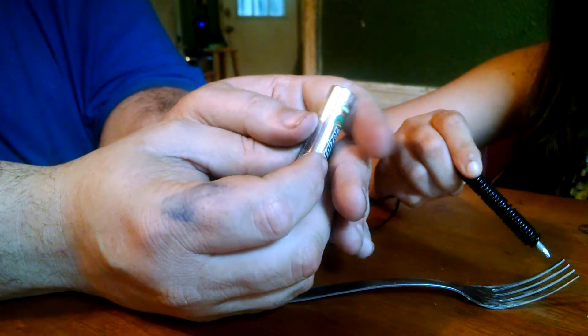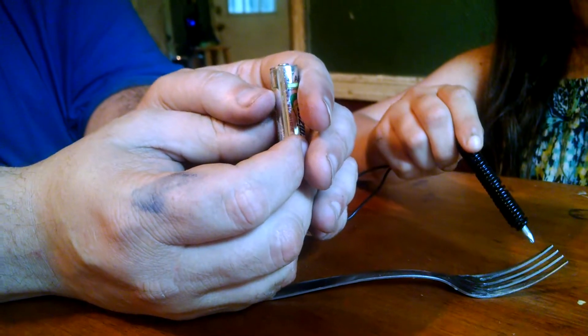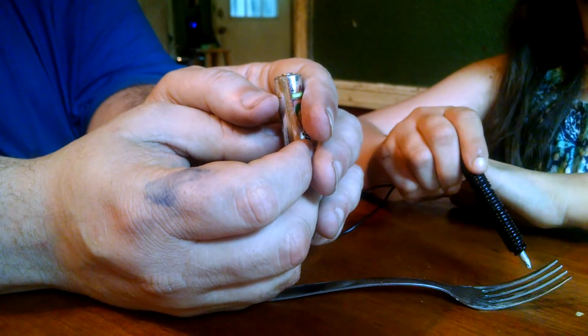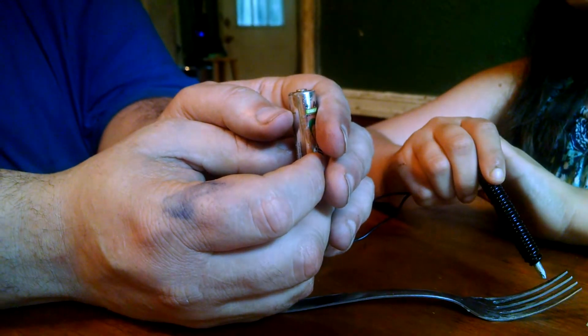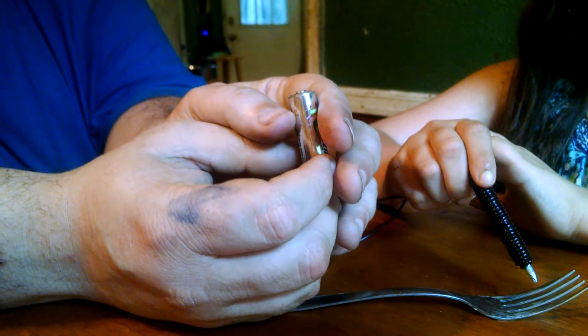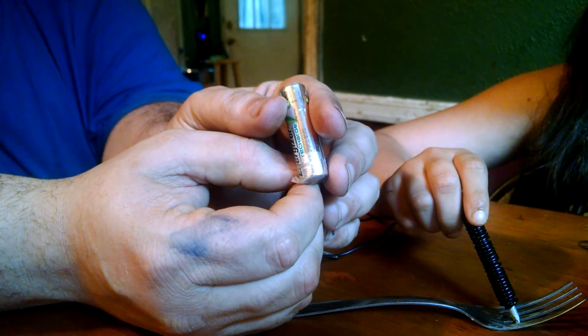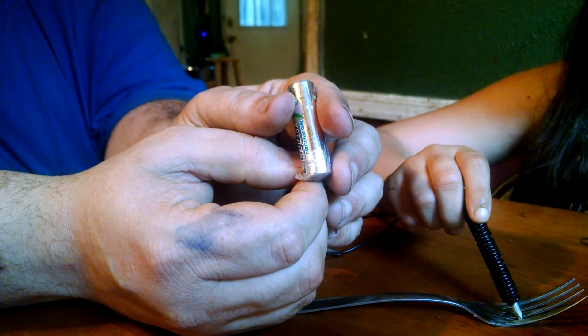This is an experiment we could do inside — it's not too messy. You need to remember, kids, if you do this, you need to have adult supervision. You don't need to just play with electricity — batteries have chemicals in them. And don't do this with a plug in the wall. That can be very, very dangerous. It can hurt you very badly.